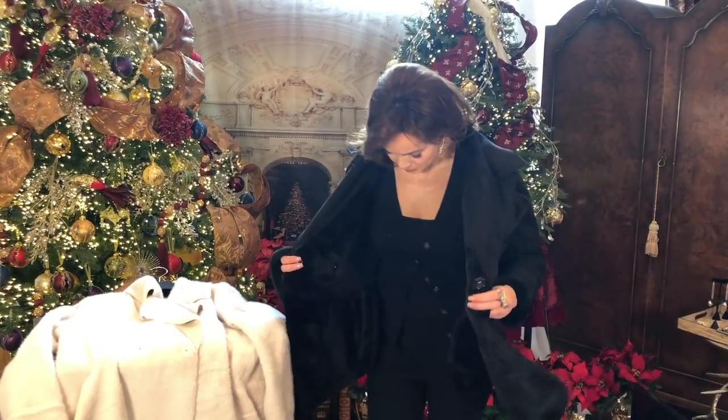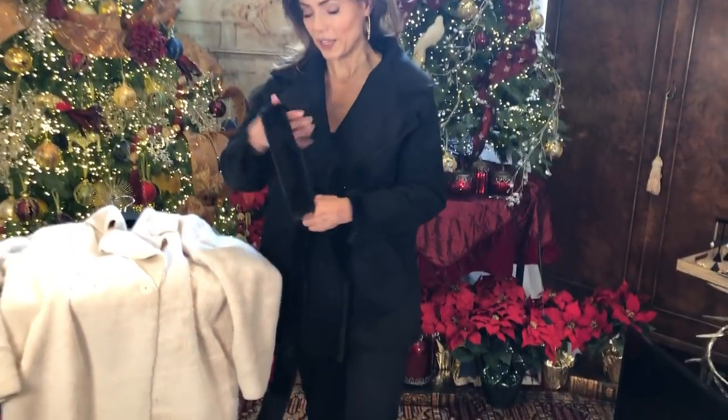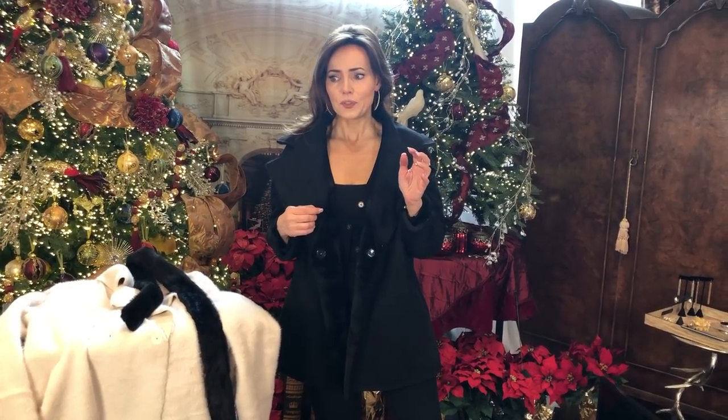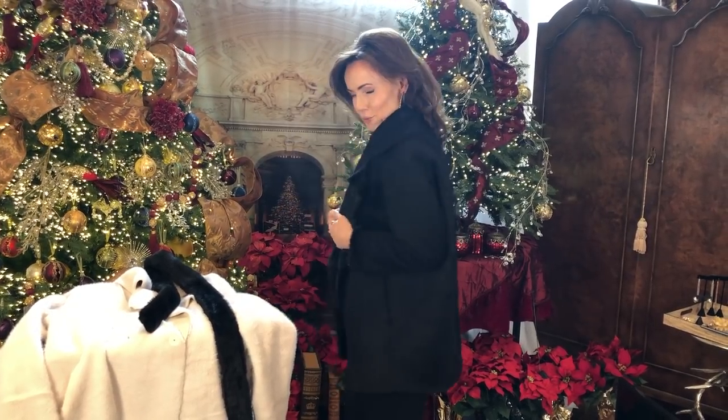It's faux suede on one side, faux fur on the other. This is the black — you can go ahead and belt it. The belt is the faux fur from the inside. It has pockets and a double snap, which is higher at the top so it comes right under the bust line — very flattering. I love the wider collar; love it open. Super casual, you throw it on over anything. It's that chic, simple look — very casual but really sophisticated.